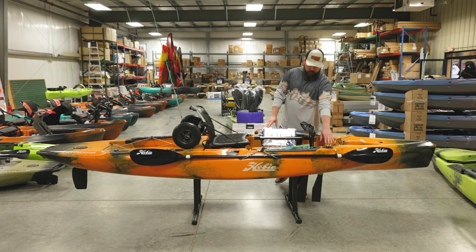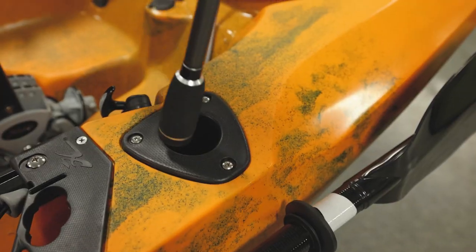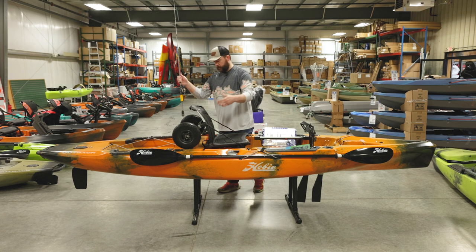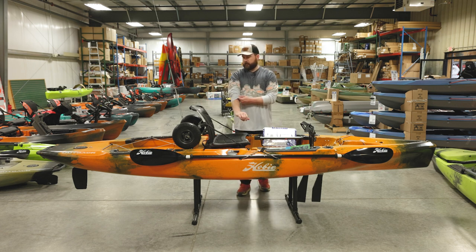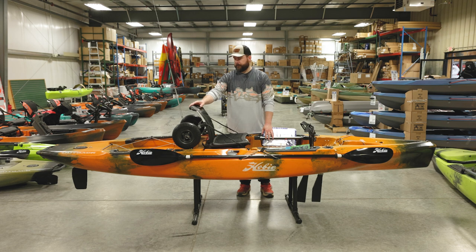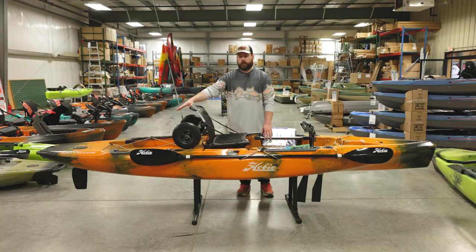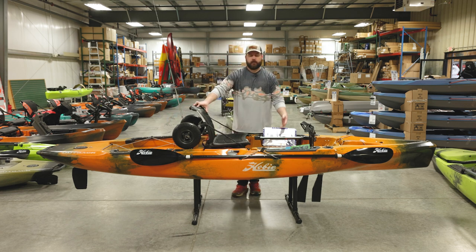Moving just back from that, there are two rod storage spots in the boat so when you're landing a fish you can set your rod in there and deal with the fish. There are also two more rod holders in the back, giving you four total. We sell the H-crate and the Yak Attack Black Pack Pro that you can put back there as well. With the bungee system and tie-down spots you can strap those down so you don't lose them.